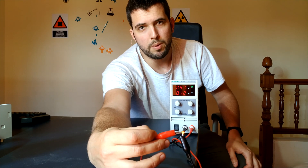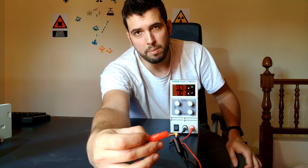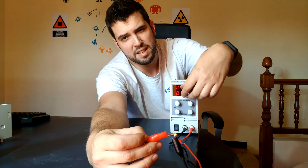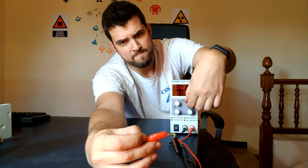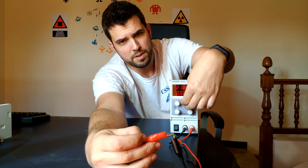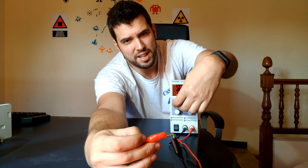Now I'm going to do something very dangerous — put the voltage to the maximum. The LED light will probably burn. It started to smoke and died.